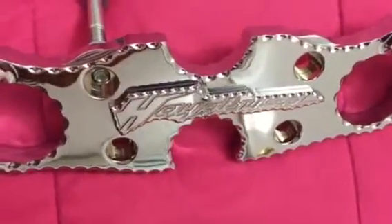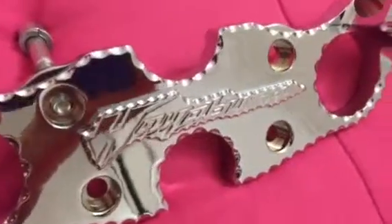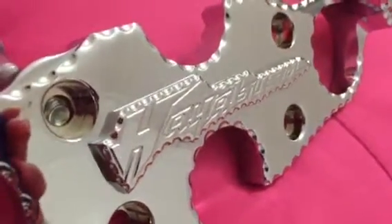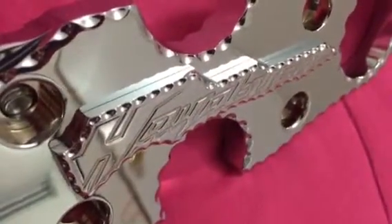Check it out — this is a brand new design top triple tree for your higher boosted Gen 1 or Gen 2. We added some diamond cut around the logo. Check that baby out, this is really 3D!